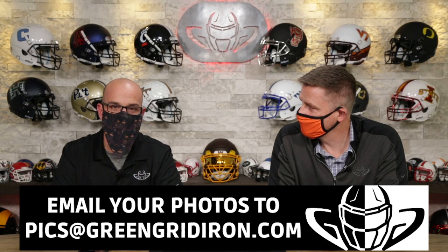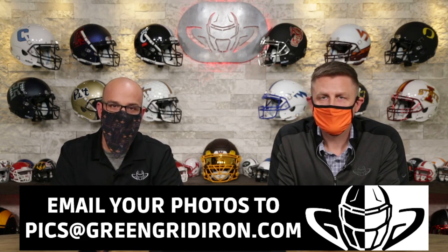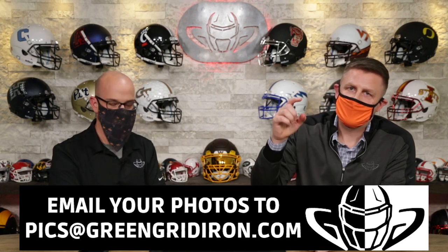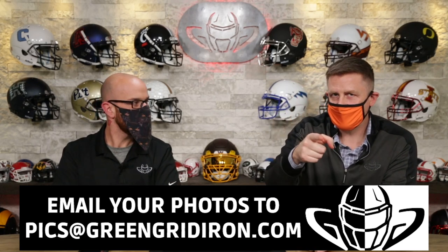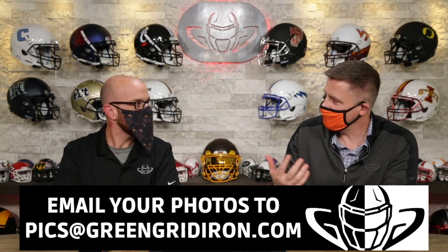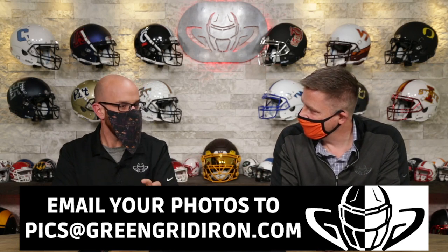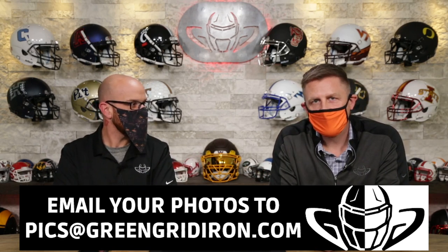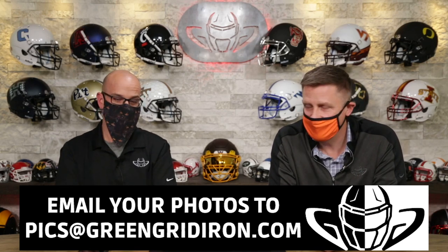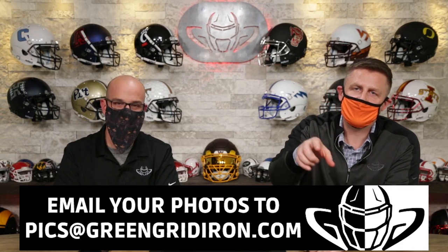We had some good scores today. We saw some really unique stuff, but we want to see more. So keep the pictures coming — really try the best that you can to get creative. Email them to pics at greengridiron.com, and if they are good enough, you might just make it on the show. P-I-C-S at greengridiron.com. Leave your comments below — let me know if I'm not being too hard or too soft this week. I feel like I'm out of a rhythm. I think people got spoiled with the 9.9s and the tens. Maybe it's time to drop the hammer. I'm looking for that underwater shot. Thank you so much. Like, subscribe, all that good stuff. Until next time. Cheers.